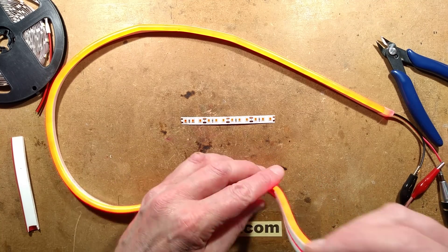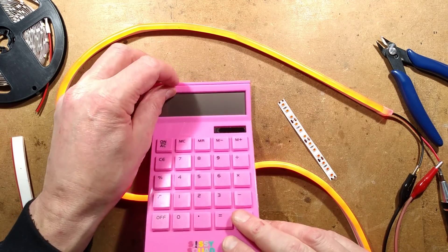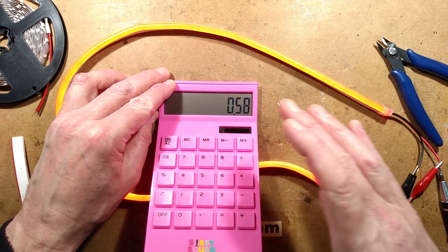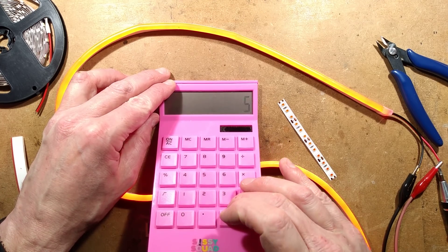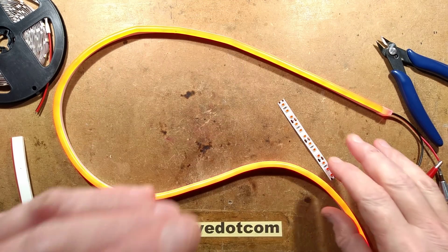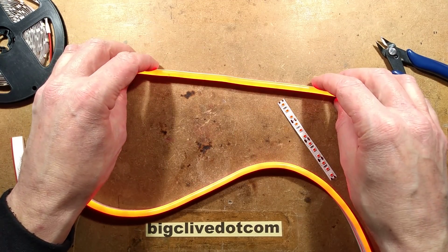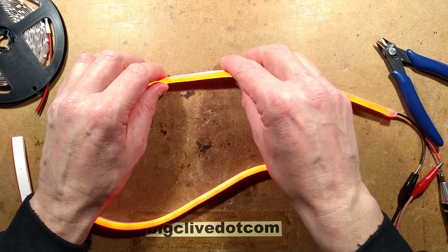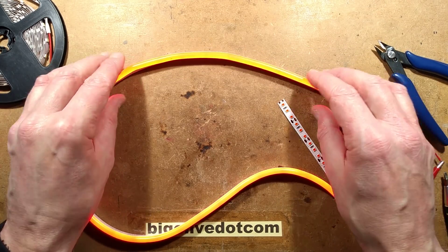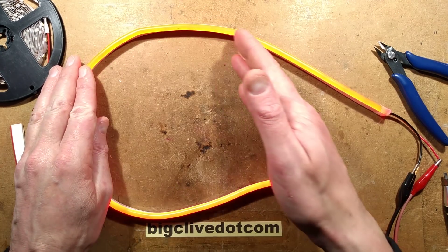For a full 5-metre roll, not allowing for voltage drop: 0.58 amps times 5 gives about 3 amps at 12 volts, so roughly 40 watts per full 5-metre length. I don't know what the maximum run length they recommend is before you have to split it and feed again. Generally I'd recommend dividing it into multiple sections instead of trying to run huge runs, because it avoids that intensity drop-off. This is a very neat and interesting product.